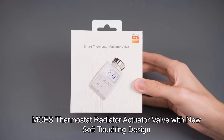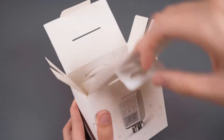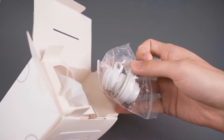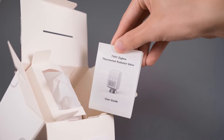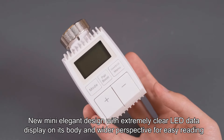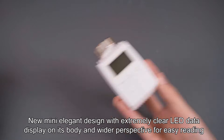Mohs Thermostat Radiator Actuator Valve with New Soft Touching Design. New Mini Elegant Design with Extremely Clear LED Data Display on its body and wider perspective for easy reading.